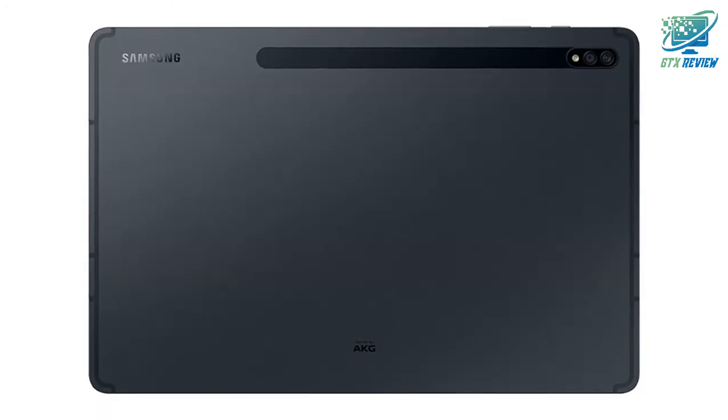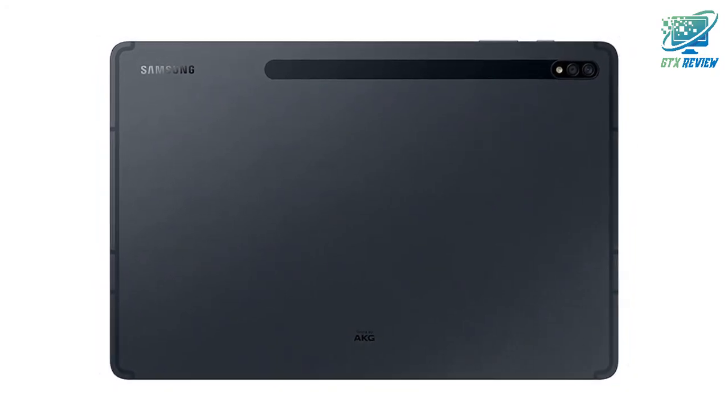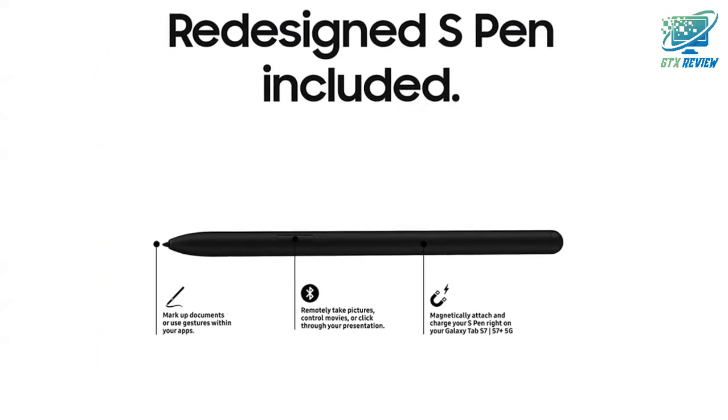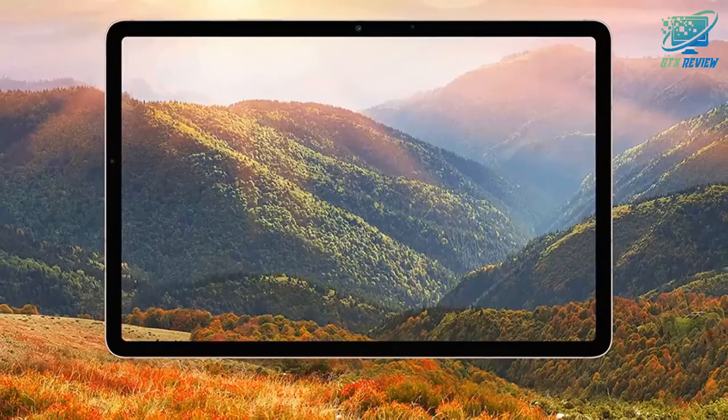Capture and connect. Stunning brightness and clarity with the wide 13MP and ultra-wide 5MP dual back, and 8MP front-facing cameras. A Super AMOLED screen. If you want to know the price of this product, check the description link.